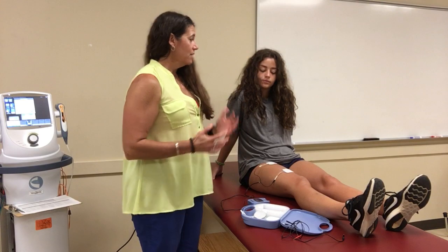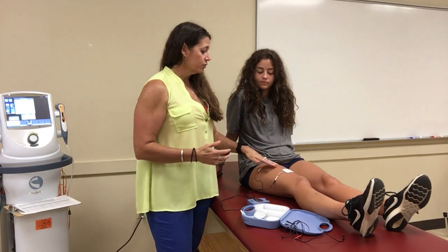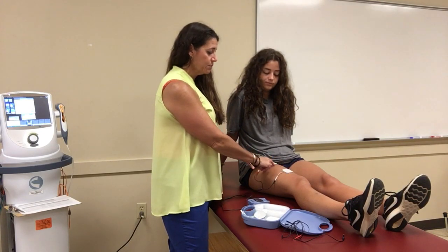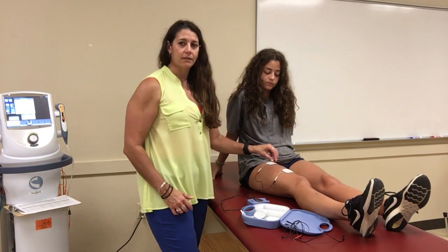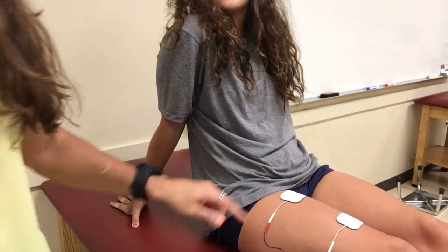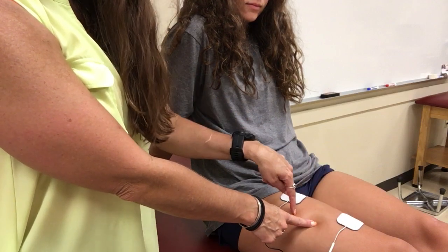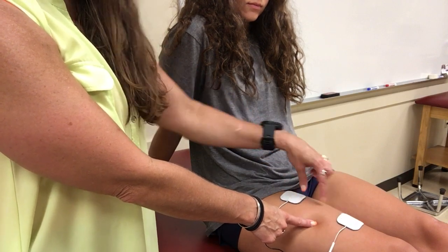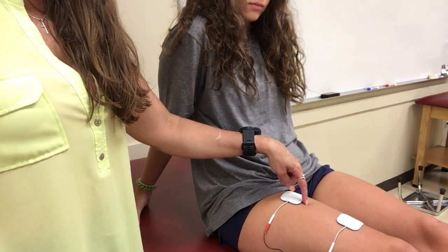The next thing is to explain to your patient what they should be feeling. First, verify that where they're experiencing pain is in the middle of the electrode placement — they'll feel it underneath the electrodes, but they should also feel it throughout the middle of that area. If the electrodes are here but her pain is really over there, we need to move the electrodes so that the pain is centered between them. Where you place the electrodes is really important — they need to encompass where the painful area is.